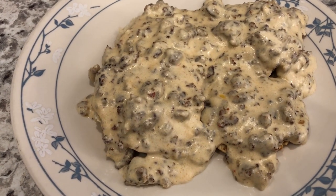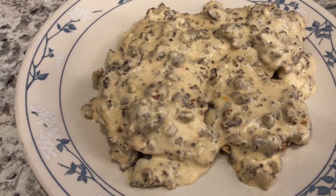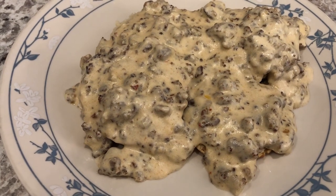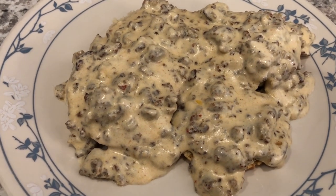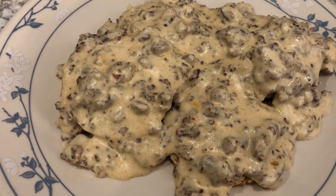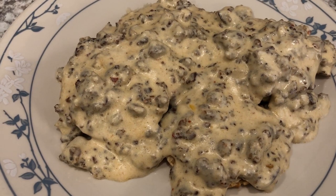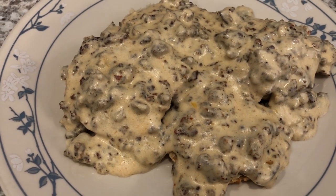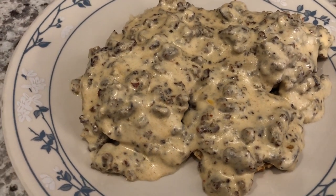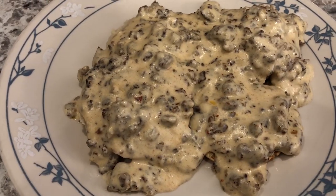Hey guys, so for dinner tonight I decided to go with breakfast for dinner — we are having biscuits and gravy. I really just didn't feel like cooking anything tonight, and I had some half and half in my fridge that I needed to use up, so biscuits and gravy it is. I do have a video on our channel showing how I make my sausage gravy — it is so easy to make, foolproof, I promise. I'll make sure to link it in the description box. This is what we're having for dinner tonight — we'll see you guys next time.